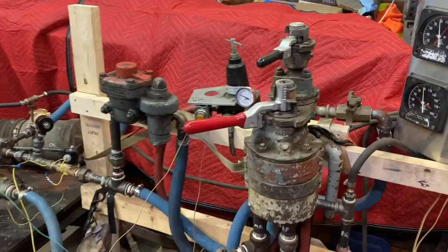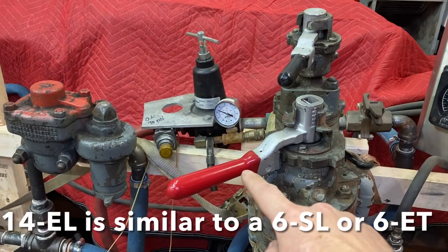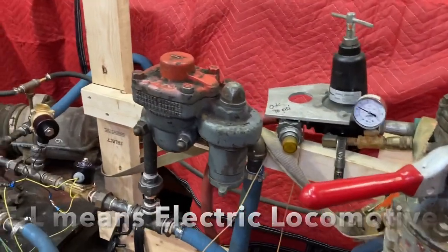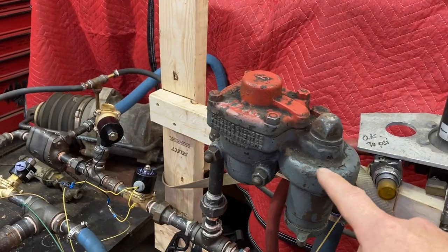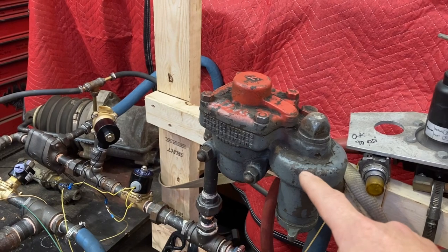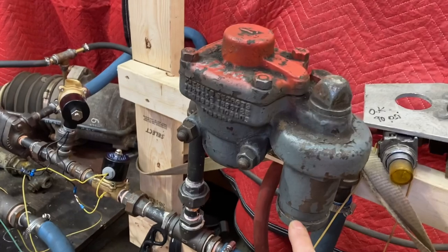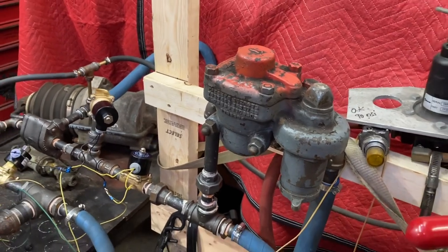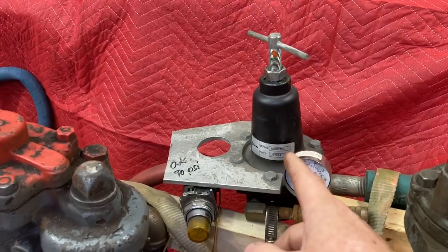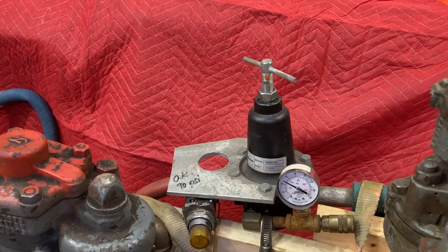In a 14EL, you have your brake stand — your independent and automatic. Coming from the compressor, you have an M3 feed valve, which drops the pressure from 140 PSI to 90 PSI or 70 PSI, depending on whether you want to run for passenger or freight. We're going to run at 90 PSI. I've added a regulator instead of another feed valve — a regulator for the independent pressure at 45 PSI.